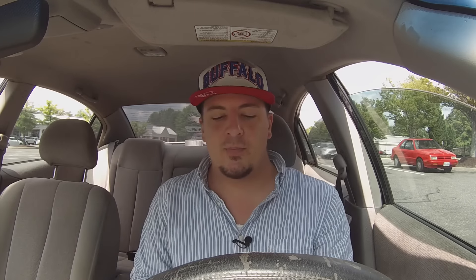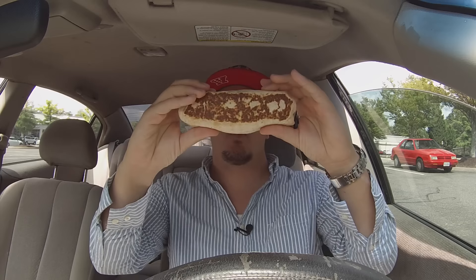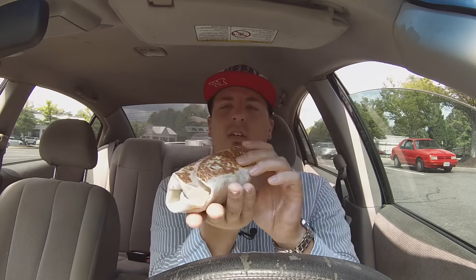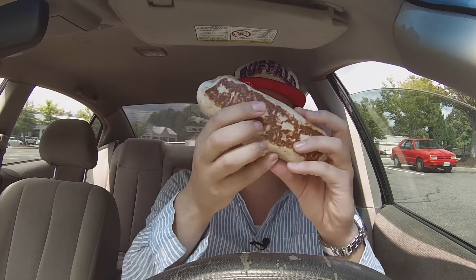The bacon quesarito is in test markets right now, not available everywhere, but if you just order it like I did, it's available everywhere. Let's unwrap this bad boy — very hot, just made. Look at this thing: pretty decent size, grill marks on both sides, looking good, very hefty. I'll show you the inside after we take a few bites.